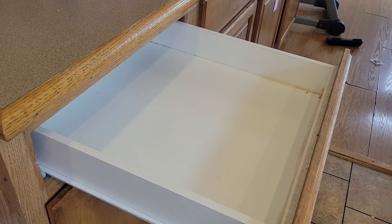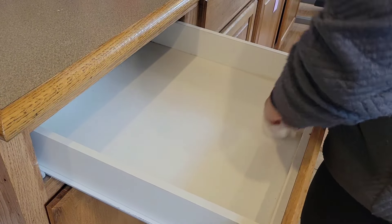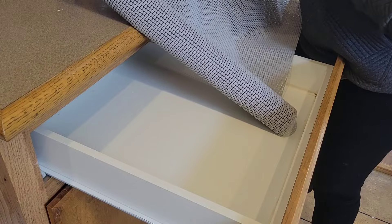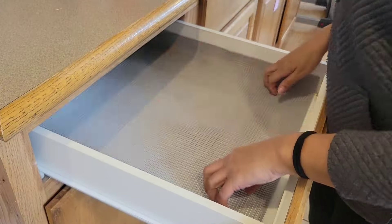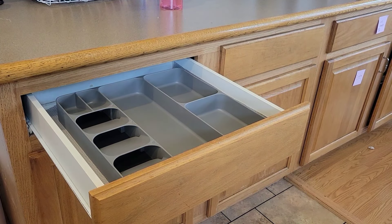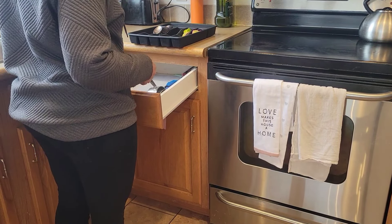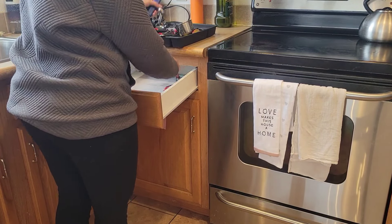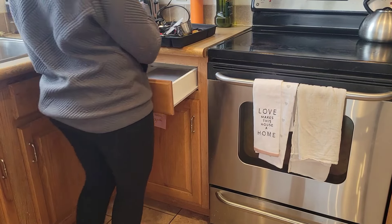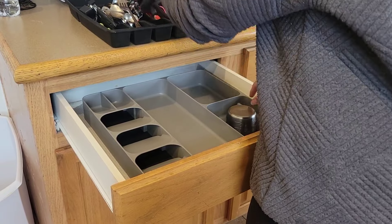Moving on to the next drawers, I just want to wipe these out real quick. Drawers often don't get cleaned as much as they should, so now that I have a second I really want to take that extra time. Then I'm going to put some easy grip into this drawer because I'm moving my utensils over here. I found this really cool utensil tray at Amazon — I'll put the link below. It saves so much space and looks a lot more organized. I know you want to keep utensils close to your stove and sink, but the extra two steps will be worth having everything organized and visible.